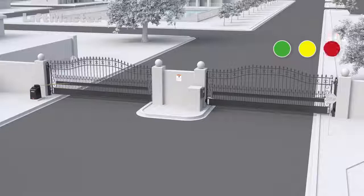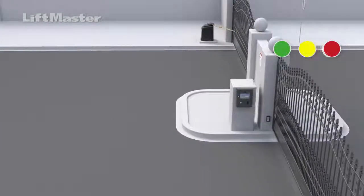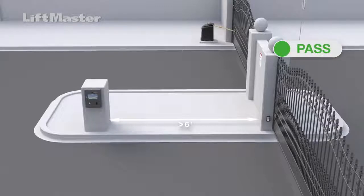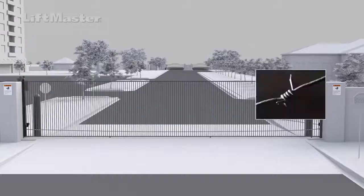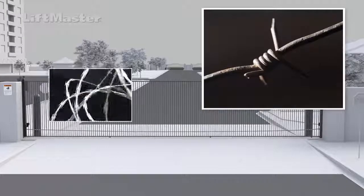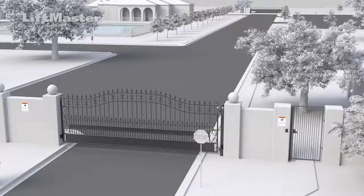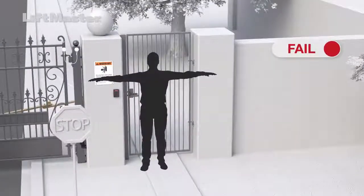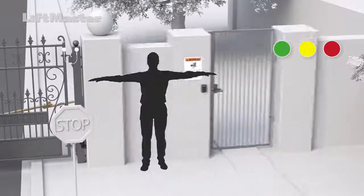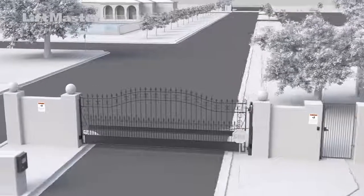Check the locations of any access controls. Access controls, such as three-button stations or telephone entry systems, must be mounted at least six feet from the gate. Barbed wire must be mounted at least six feet above grade. Barbed tape or razor wire, while similar, must be mounted at least eight feet above grade. A separate pedestrian entrance that is out of reach of the moving gate must be available. Vehicular gates must only be used for automotive traffic.